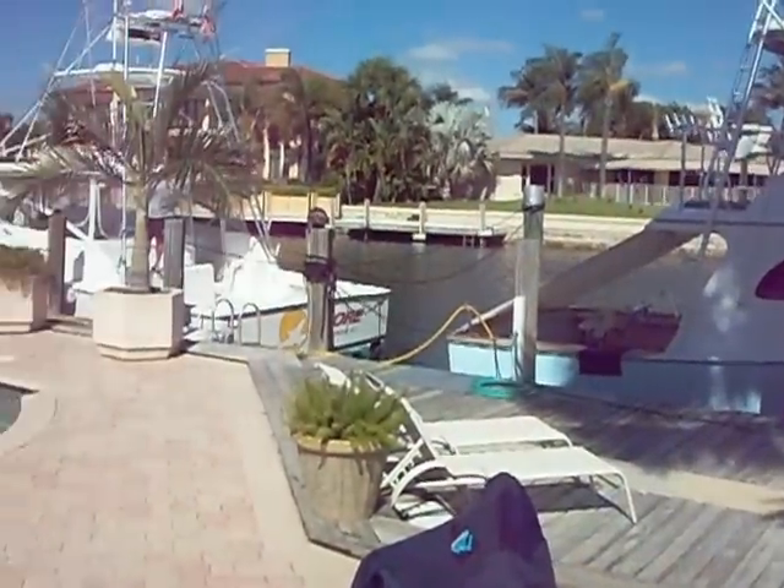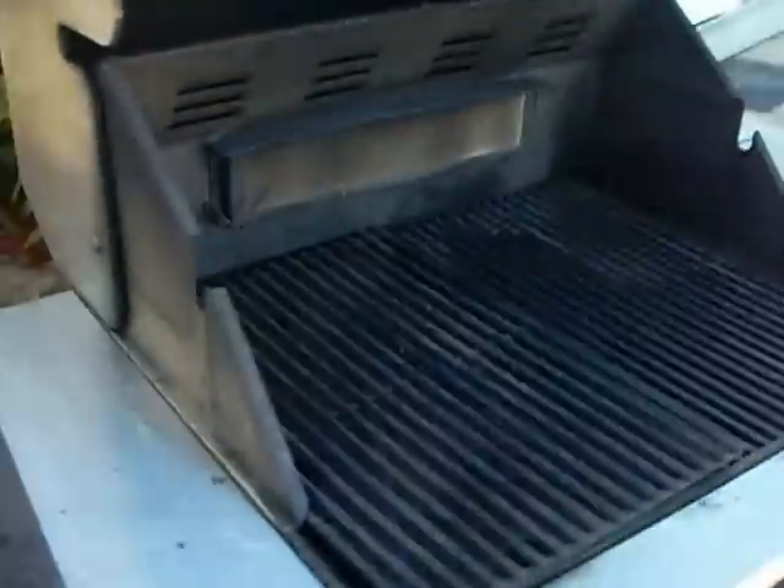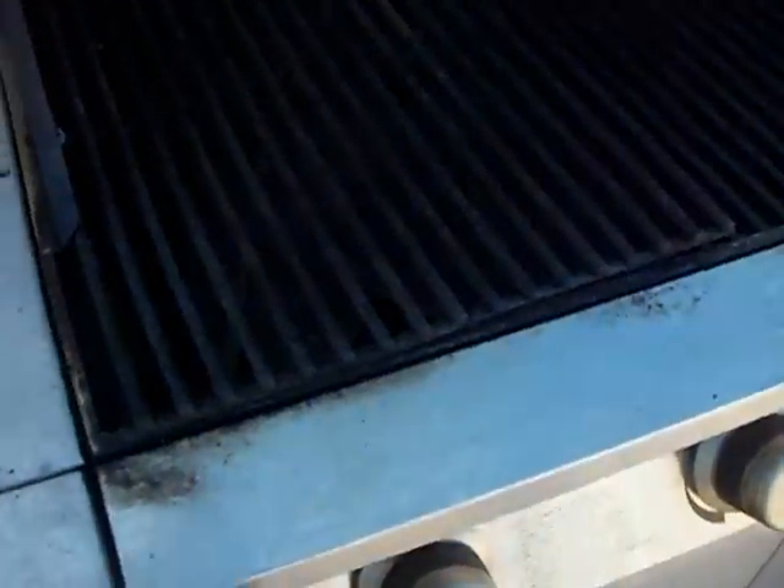Here we are in beautiful Lighthouse Point where we're going to service this Jenn-Air grill right there. This is a three-burner grill with a back burner.